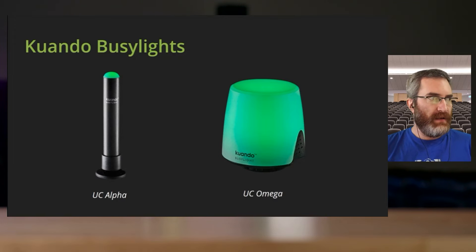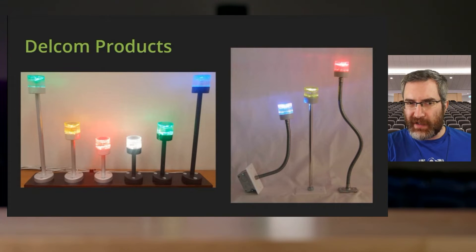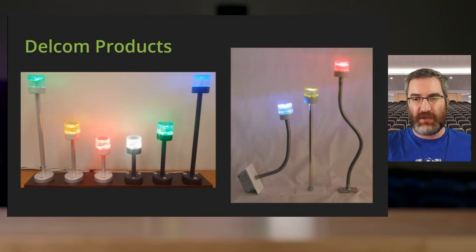Basically you just plug them in over USB — there's not much more to it than that. Just plug it in and when you start streaming or recording it'll light up. So there's no real configuration. Plug and play, super easy, makes it very simple. The Delcom ones are the same idea, but they look and are built a little more industrial and have a few other different kinds of designs.